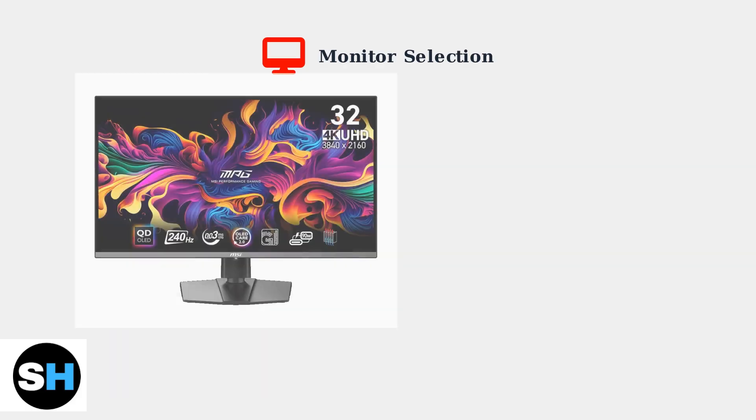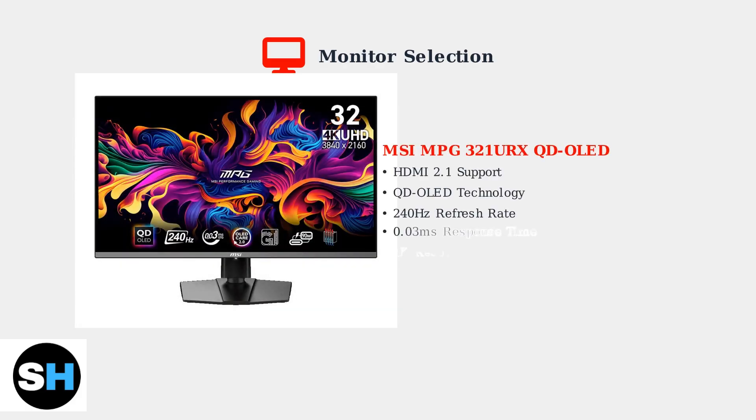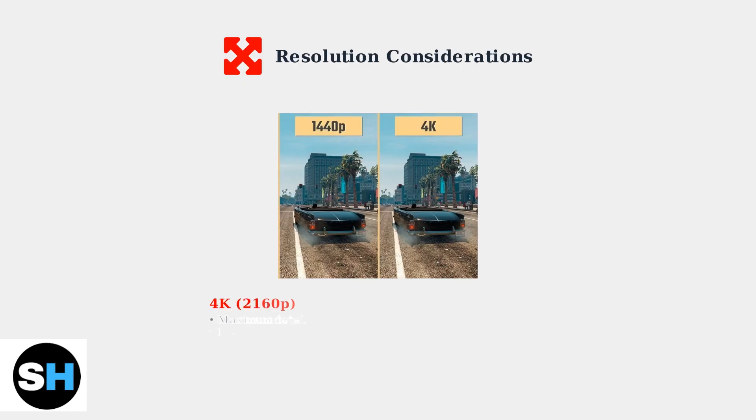Choosing the right monitor is crucial for optimal performance. The MSI MPG321URX QD OLED is an excellent choice, featuring HDMI 2.1 support, QD OLED technology, and high refresh rates perfect for PS5 gaming. When choosing resolution, consider the trade-off between visual quality and performance. 4K provides maximum detail but may limit frame rates, while 1440p can achieve higher frame rates with still excellent image quality.